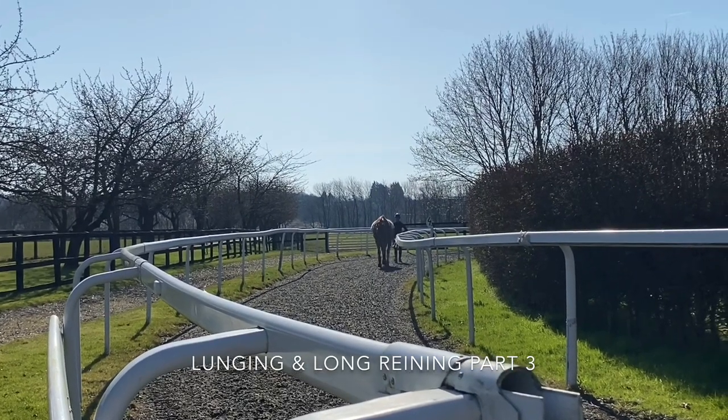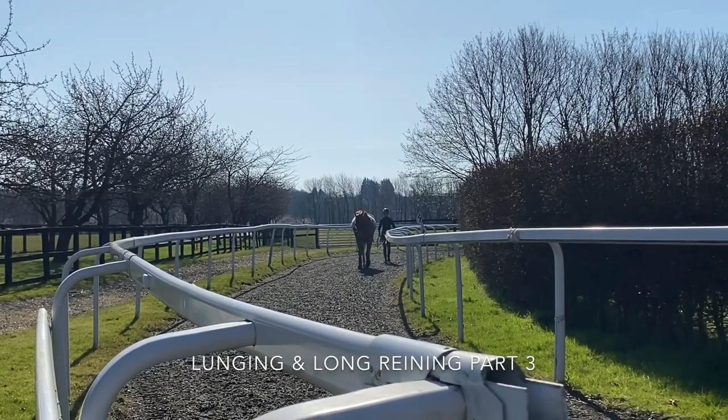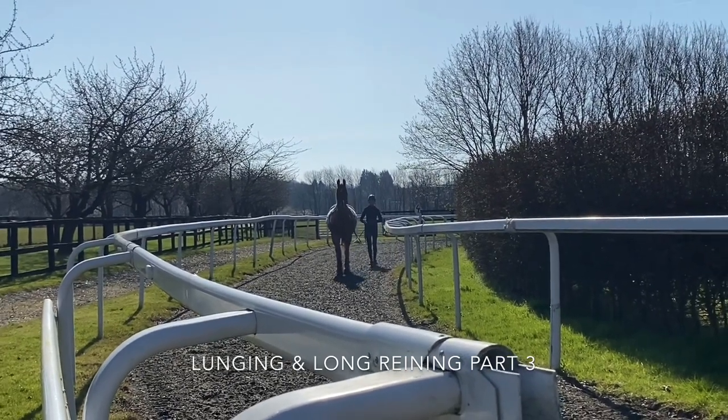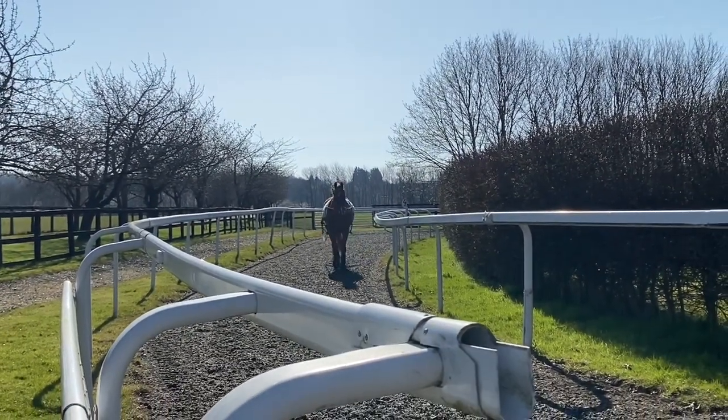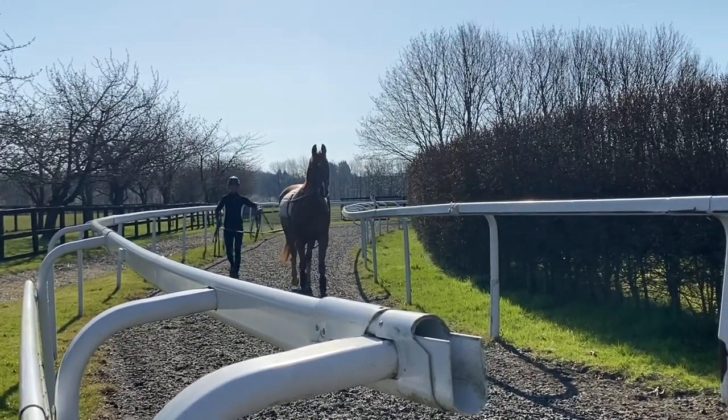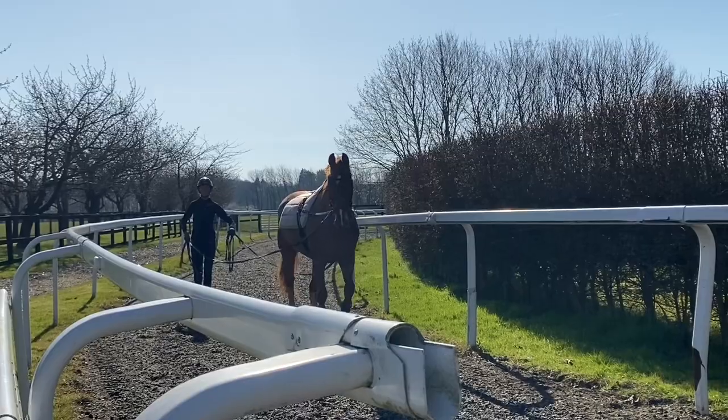Today is demonstrating long reins and straight lines. There's a variety of reasons why I do this. At the moment this horse is not able to go for a hack and I find him quite sharp and quite spooky, so I tend to find that this is a safer environment for him to be able to trot around in.